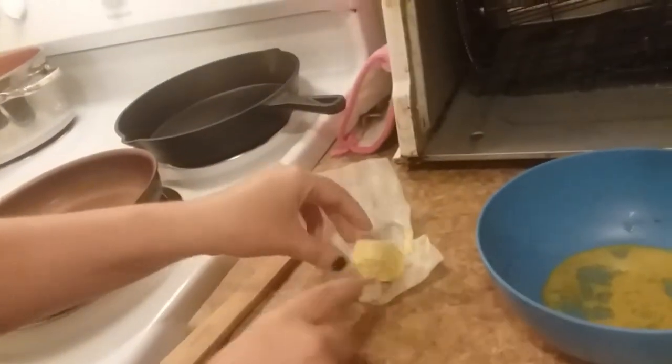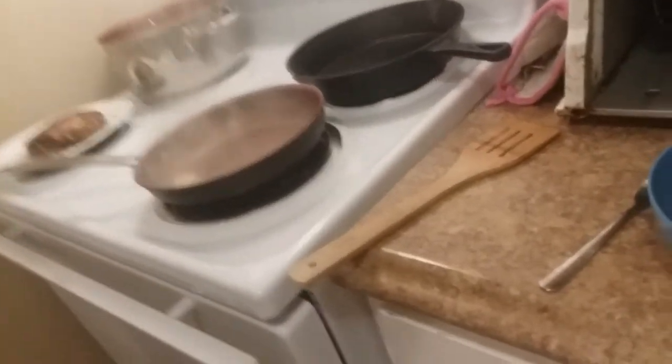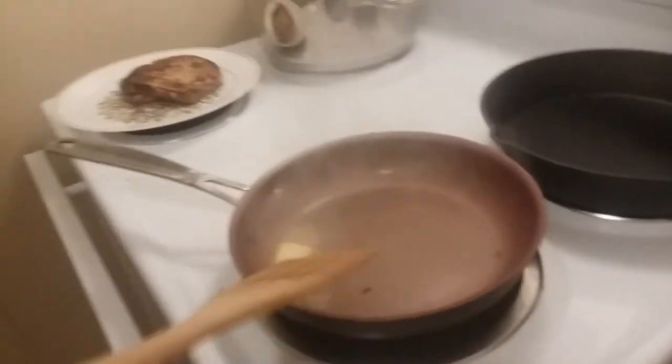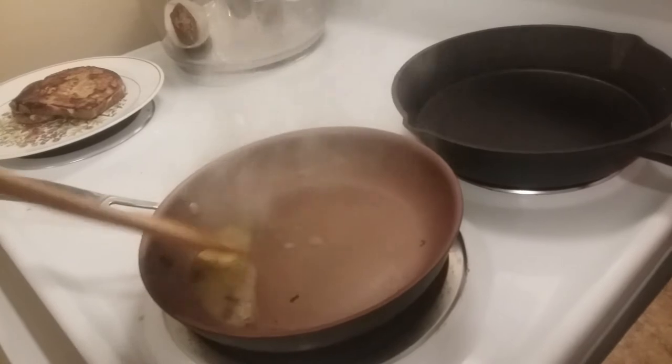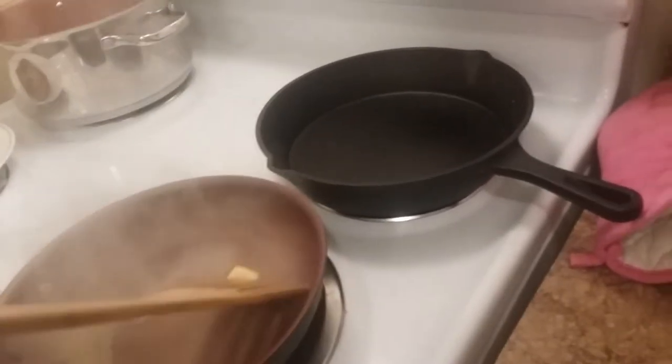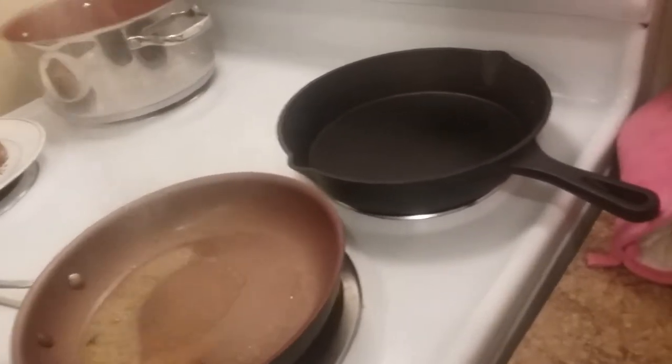I'm going to take this other piece. That's a little much butter - there's so much butter. That's magic. Now that's the sprint shows. I'm almost out of eggs.